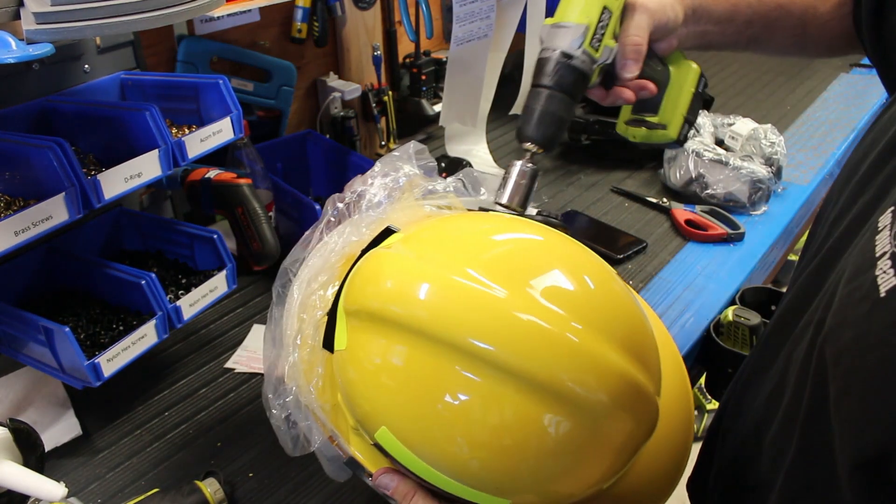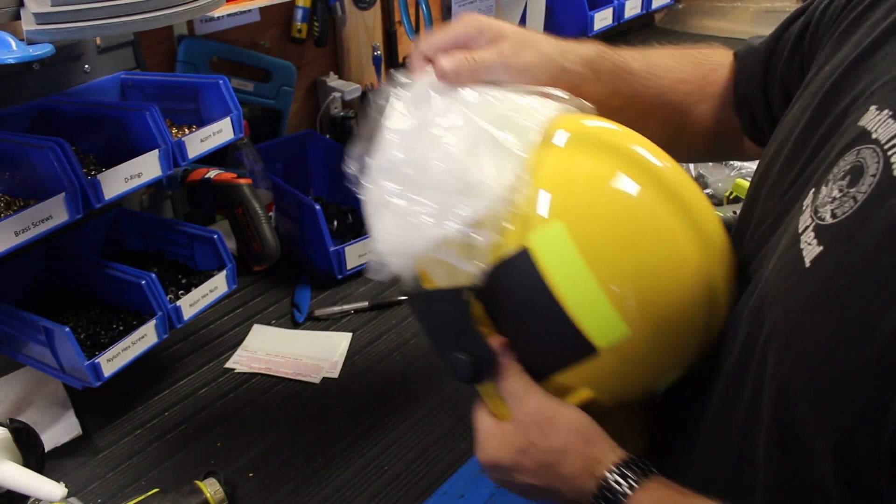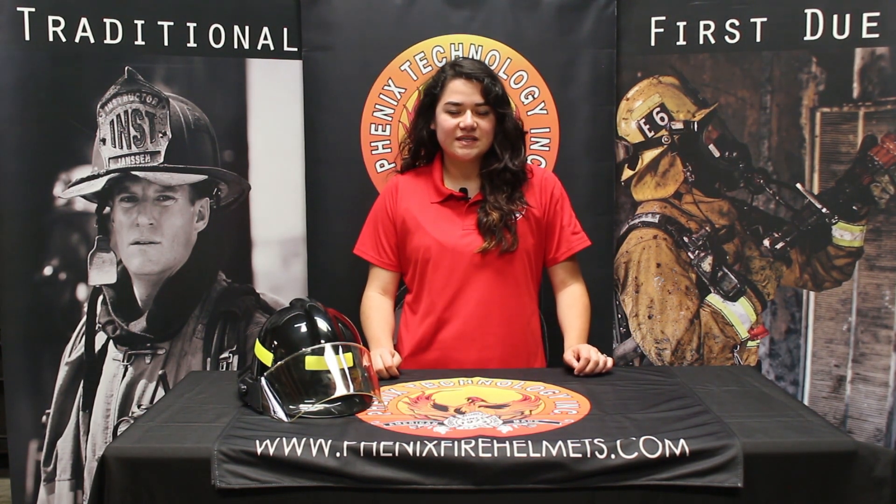Repeat the same steps on the other side. Your face shield is now installed. For more information on any of our products, please visit us at www.PhoenixFireHelmets.com.